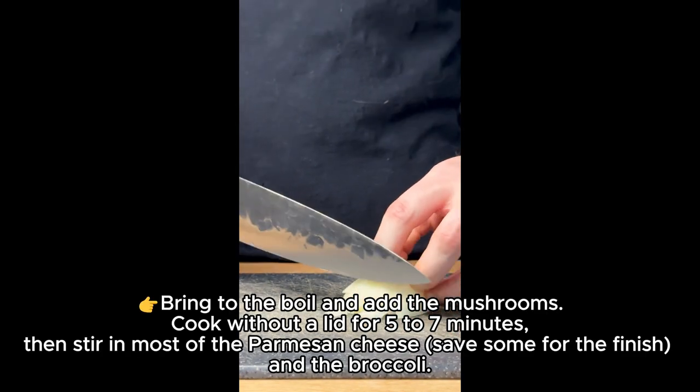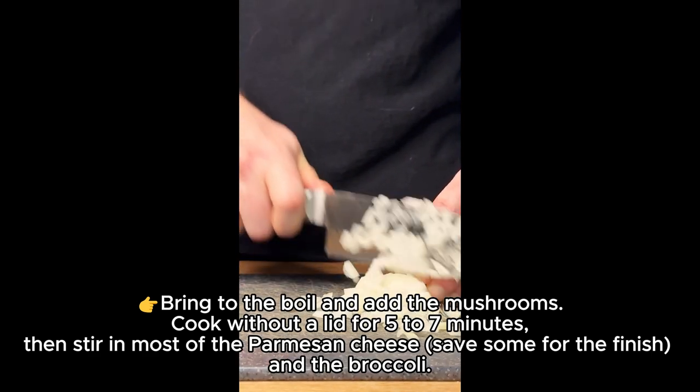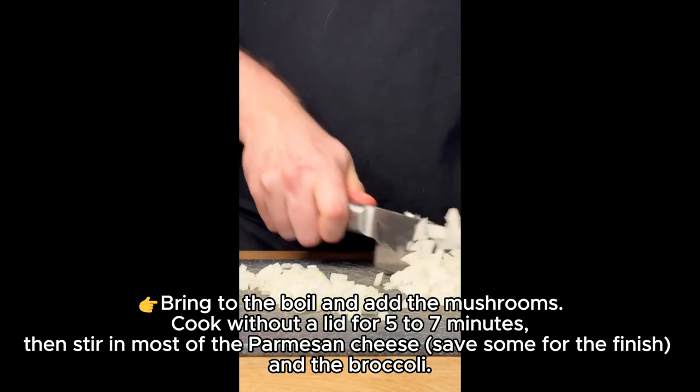Bring to the boil and add the mushrooms. Cook without a lid for 5 to 7 minutes. Then stir in most of the parmesan cheese, saving some for the finish, and add the broccoli.